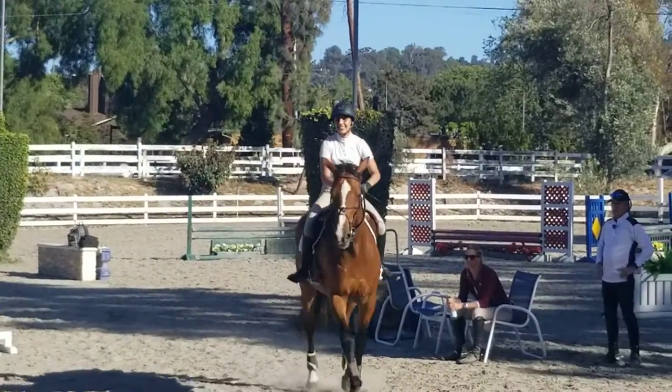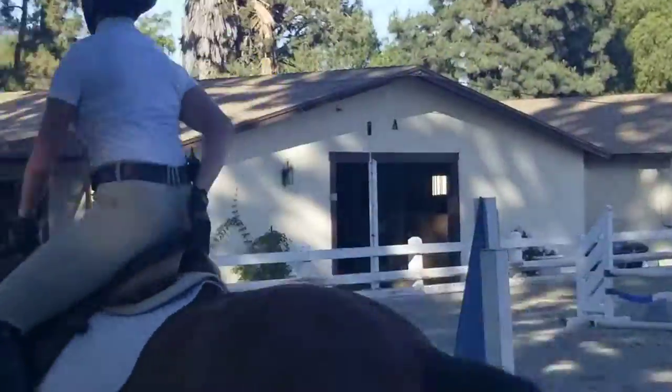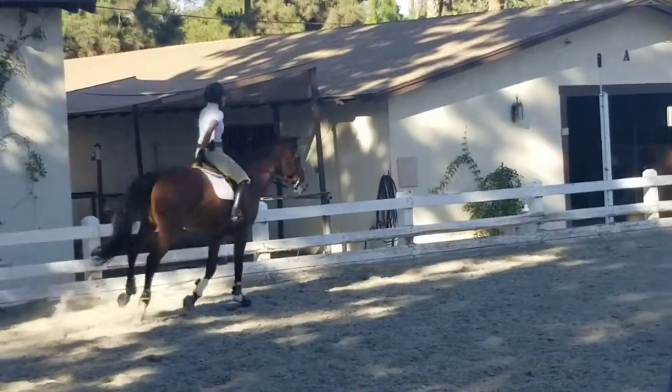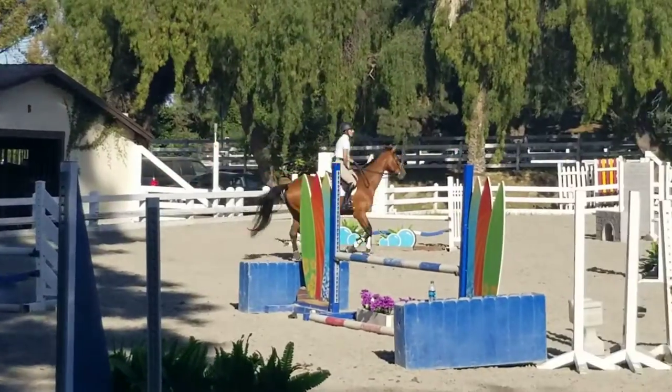Now grab hold of the cattle, pull that butt right down in that saddle. Now do it from the pommel. Loosen those hips.